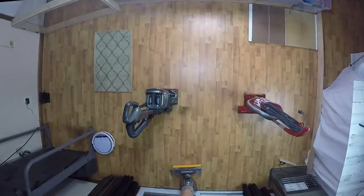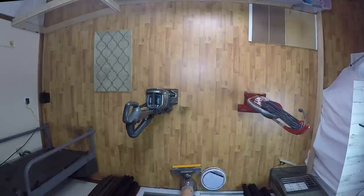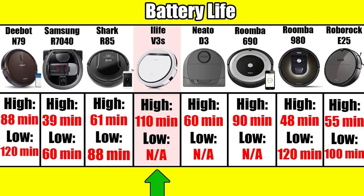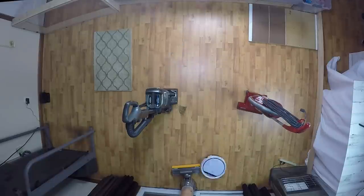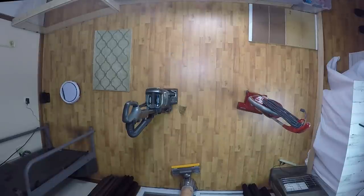The battery life is really good. iLife says it can get between 90 and 110 minutes per charge depending on the terrain, which is extremely good. But like most robot vacuums in this price range, it will basically keep running until its battery is almost depleted before it returns to the charger.